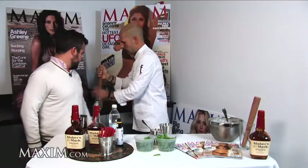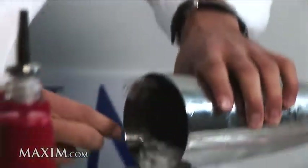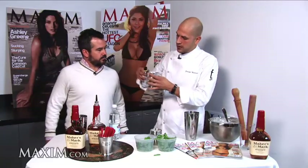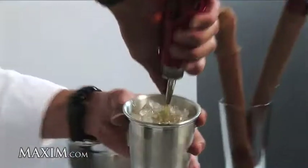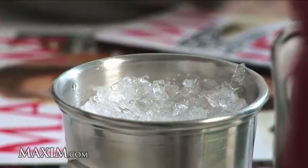So you crush the ice. You crush the ice — a bourbon slushie. Just one dash of Angostura bitters. Literally, that was just one? Just one quick dash. And then we're going to fill it up with Maker's Mark. How much? I would say two ounces. Two ounces — so like two shot glasses. Exactly.